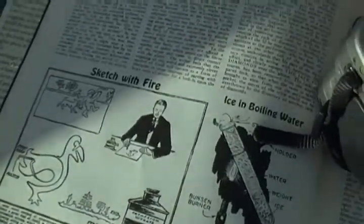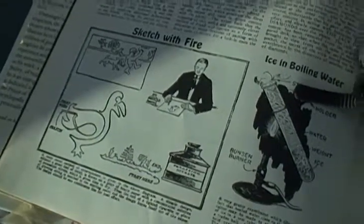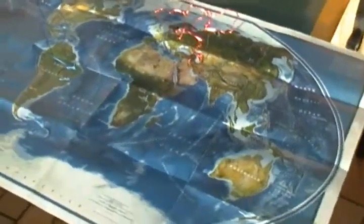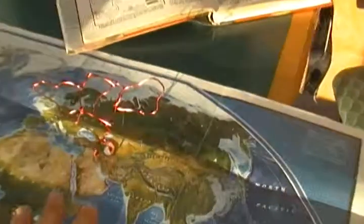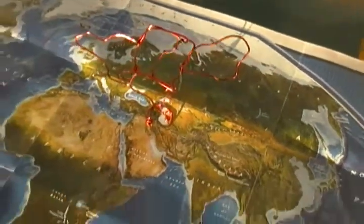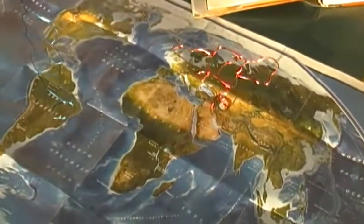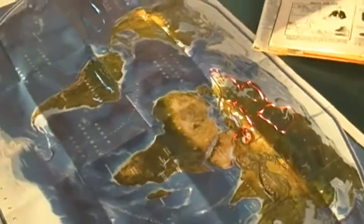Here we are at New China, demonstrating our sketch with fire. What we have is our world map in which the Maharaja and the Maharina are basically placed in an upright Z-axis position. This is demonstrating the raising sand Ra bull ox.